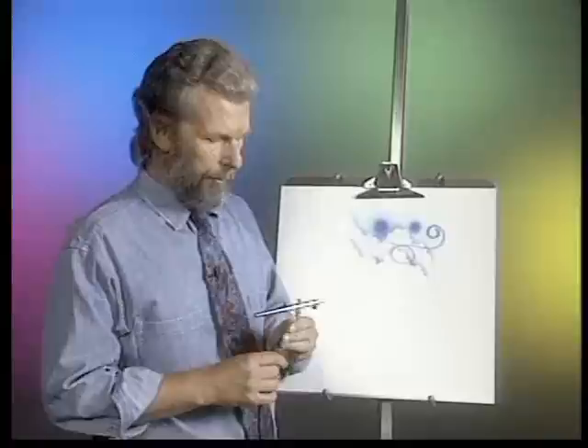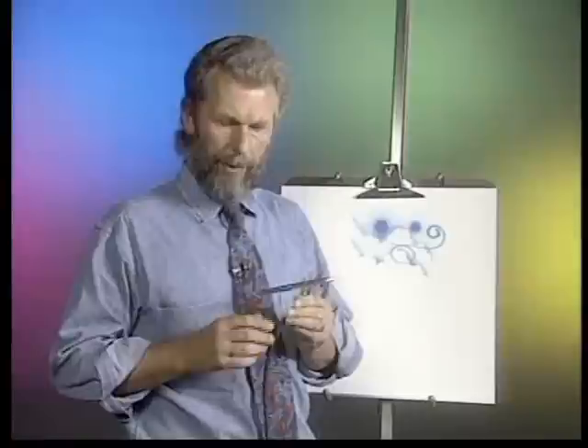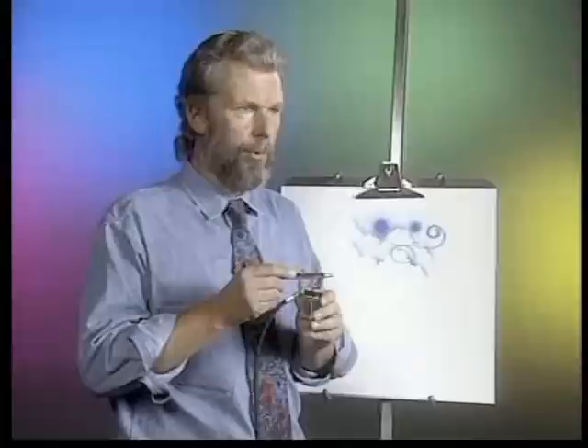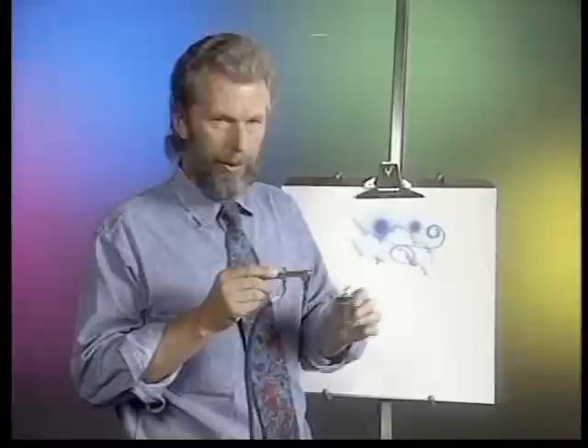There are various types of dual-action internal mix airbrushes. The 100LG that I just used, and the 150 model. This is the 150 — it's dual-action, trigger comes back, down for air, back for paint. Only with this airbrush, it's bottom-fed. Rather than putting paint into the top, it goes into a jar that attaches to the bottom. This is the type of airbrush used for t-shirt painting, industrial work, or working large on canvas with acrylics, where you mix up an array of colors in jars, plug them into the airbrush, have one with your cleaner, clean out between color changes, and paint.